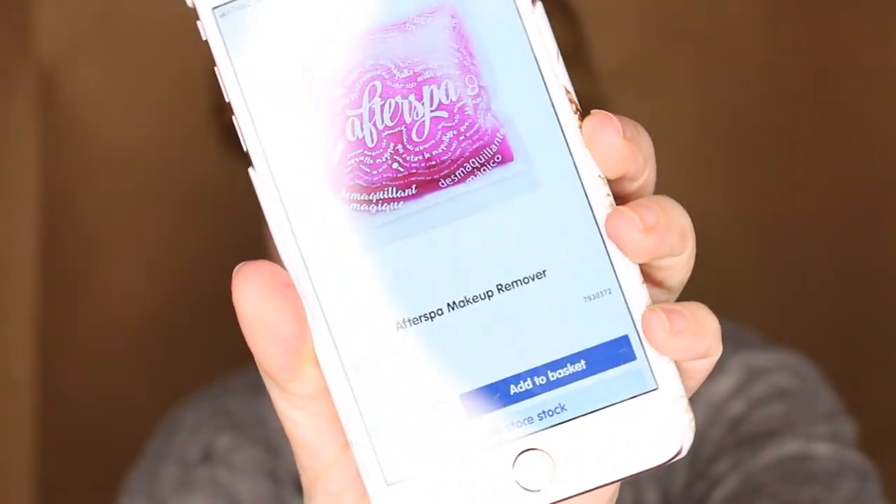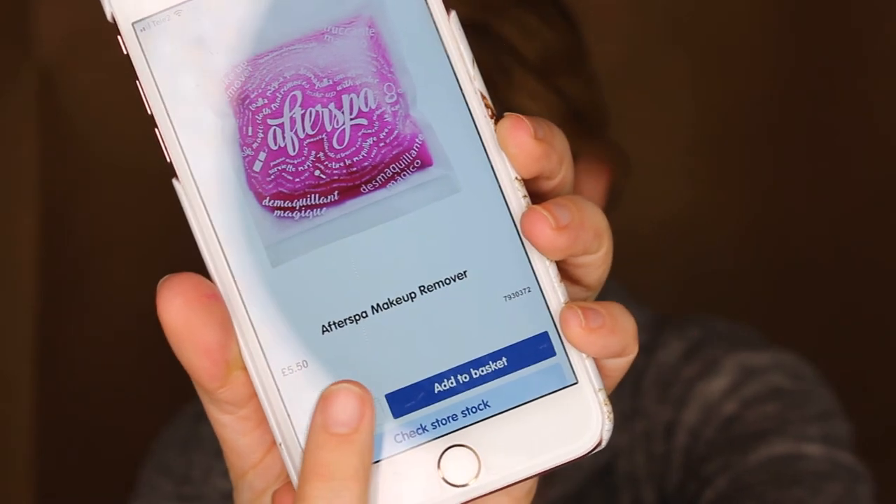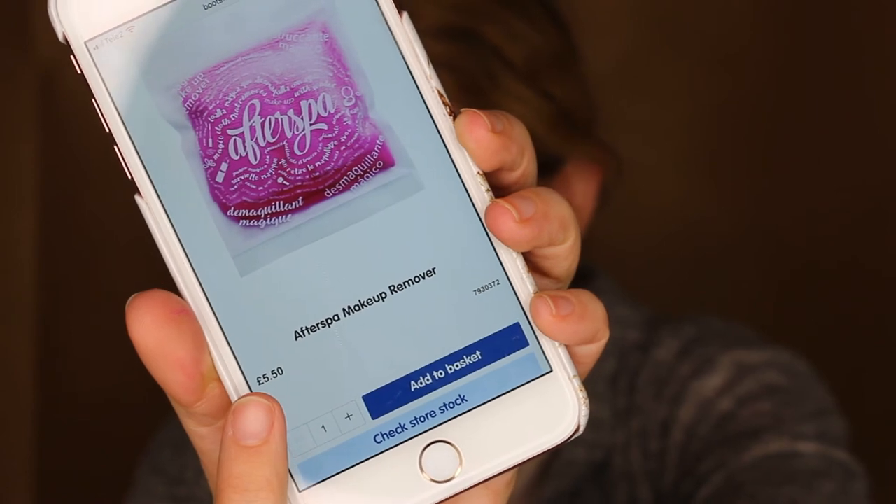Maybe I can save some money! So this is how much it costs on boots.com — here is the price. It looks exactly like this one that I have, so it's not expensive. Maybe you really can save money. I'll keep using it and see how long it lasts me. Thank you so much for watching — give a thumbs up if you liked this video and see you in my next one! Bye bye!